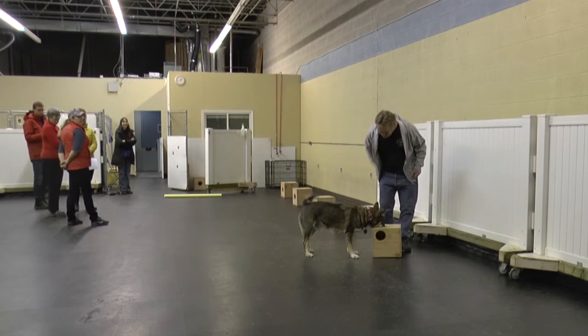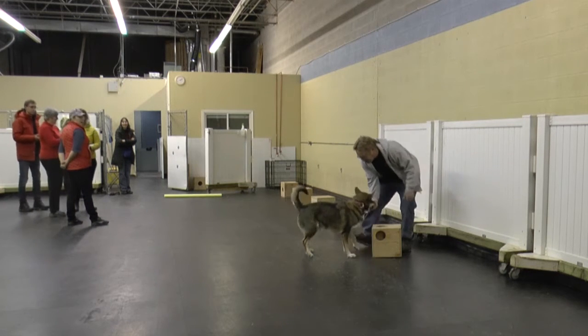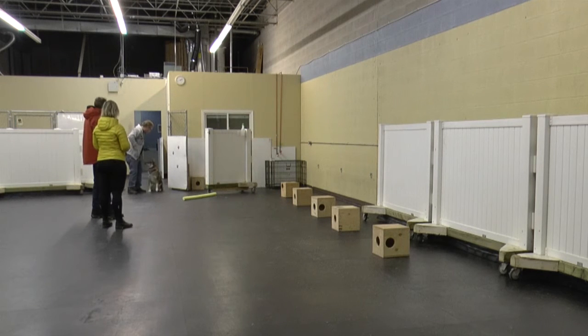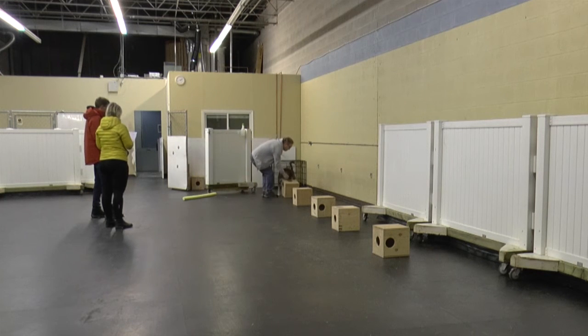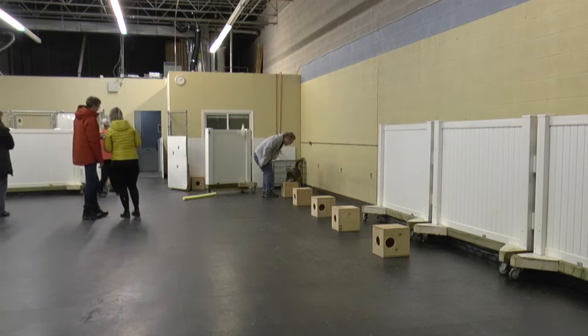Because the indication recorder doesn't know the location of the hide, it is unlikely that she could influence the test results, whether intentionally or unintentionally. Similarly, it's a blind search for the handler. The handler doesn't know the location of the hide and doesn't need to call an alert. The handler won't receive any feedback from any official until his dog has completed all the searches.